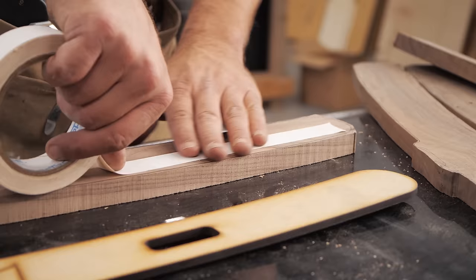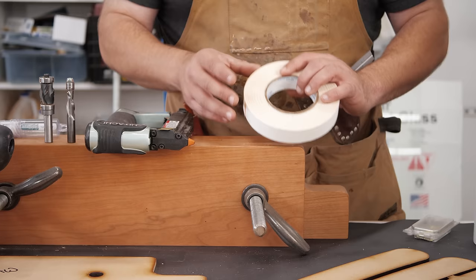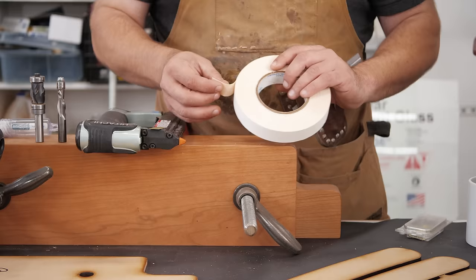The most important part about template routing is attaching your template to your workpiece, and it is so important that this does not move during your routing application — otherwise your piece is going to come out not the way you intend it. The way that I usually do it is with double stick tape. It's important that you find a double stick tape that you trust. I'll link this one below, but this is the absolute Bugatti of double stick tape, and it's really cheap.